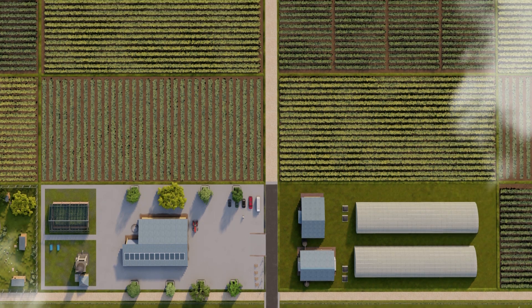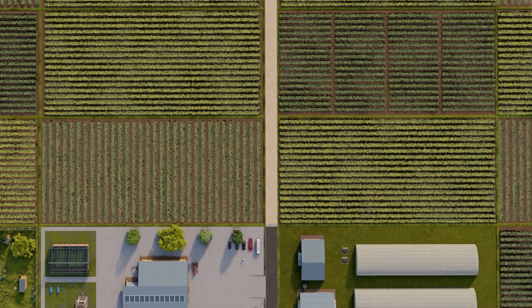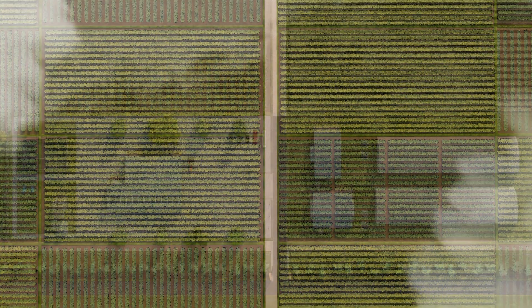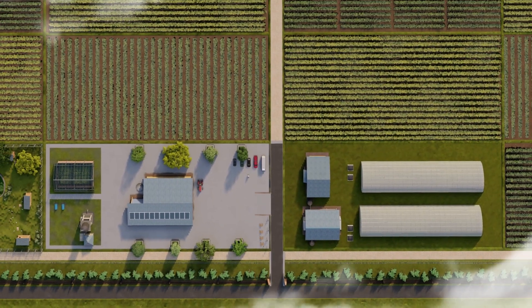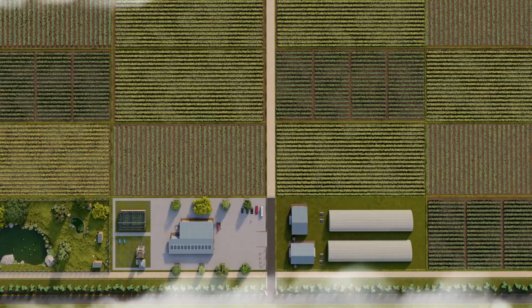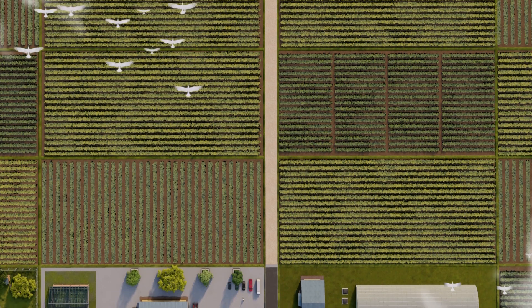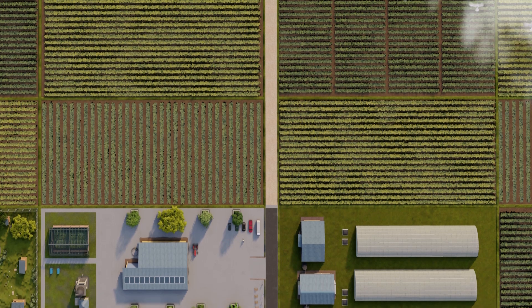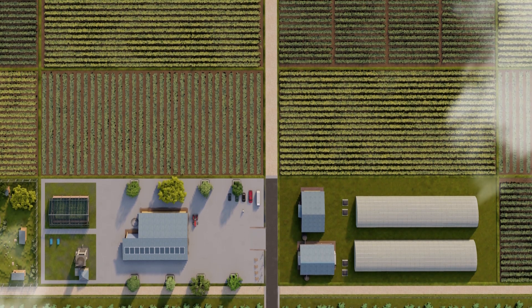The remaining plots will be given to youth and women selected as climate-smart farmers for this farm. Accordingly, one farmer receives nearly half an acre of land, and access roads and piped water facilities are provided for each area. Farmers entering for farm activities can take necessary equipment from the equipment store in the main building and access their cultivation area through the access roads. According to the cultivation plan provided by the administrative unit, the relevant planting is done on the farmland, and all maintenance activities are carried out by the concerned farmer.